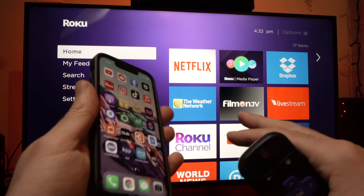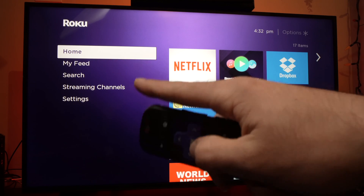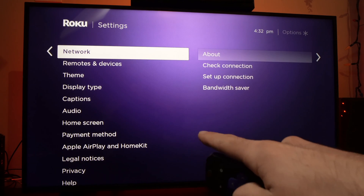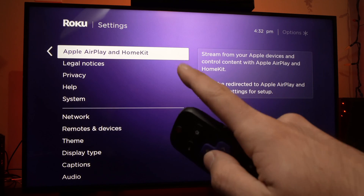It's very, very easy. All you have to do is first take your remote control, go in the menu right over here, go down into settings. Now you'll have to go down until you see Apple AirPlay and HomeKit selected.